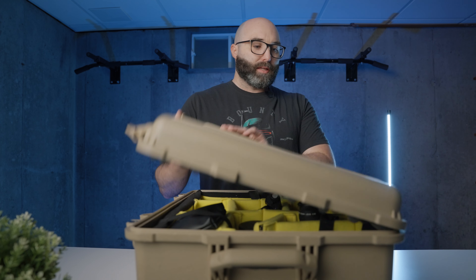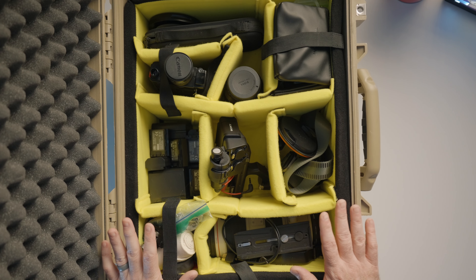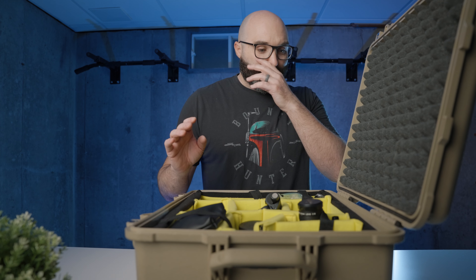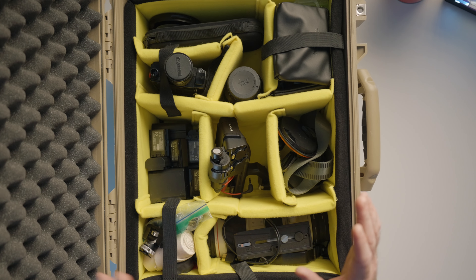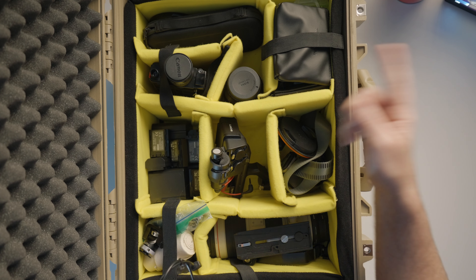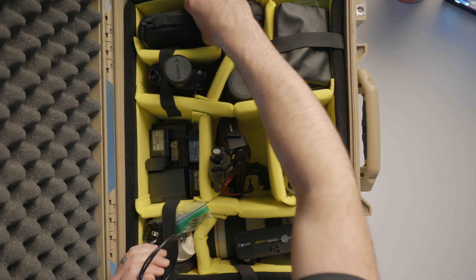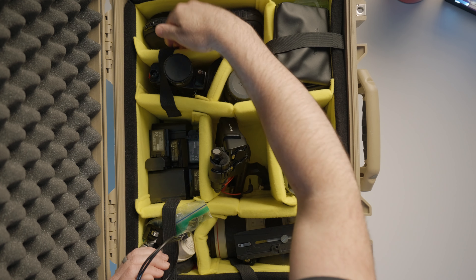Welcome to bag number two. This is a Pelican 1560 case — completely waterproof. Please, if you have a case like this, don't leave a cable sitting out around the edge and then close and latch it because this thing is unforgiving and it'll just cut a cable in half. This is Brittany's case. It holds everything Brittany needs for the day plus some extra peripheral stuff. Brittany's monitor goes right here — same exact thing as mine, a FieldWorld 7-inch. We have the Peter McKinnon bag for variable ND filters and a spare single case.